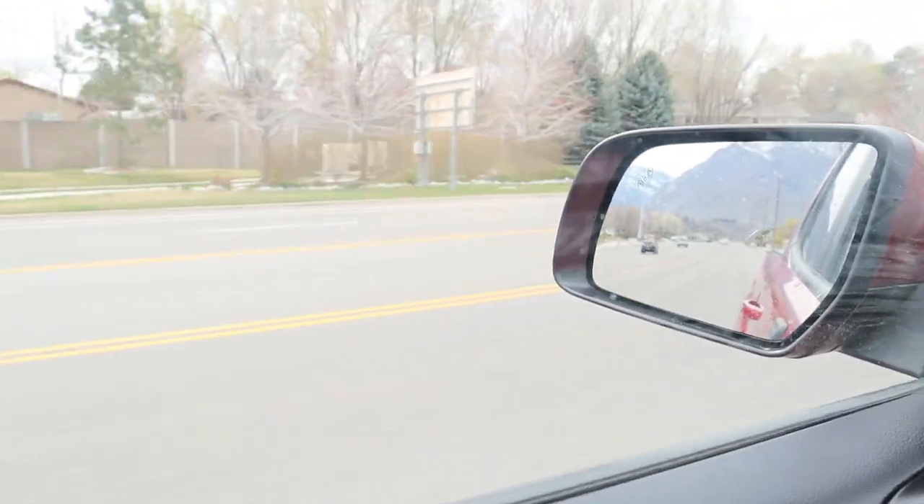The only thing that's been weird about the truck — and the same thing happened with my Ford Raptor — is when the truck is warming up, the transmission is definitely a little bit weird. But as soon as the vehicle's warmed up, it performs flawlessly. Other than that, it's just a little bit weird when the transmission's warming up, but overall performs flawlessly.